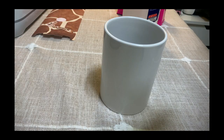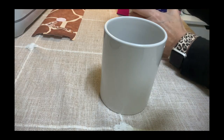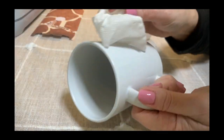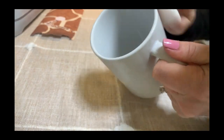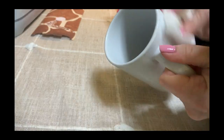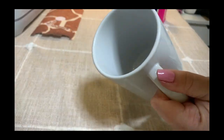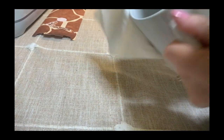Before applying the sublimation paper, it's important to remove any debris or lint from the mug. You most likely won't see any debris, but it's there, and if we don't clean it you will notice spots on your mug after sublimating. Pour some rubbing alcohol on a paper napkin and clean the outside of the mug thoroughly, then make sure it is completely dry before applying anything to it. You can also use a lint roller instead of rubbing alcohol.